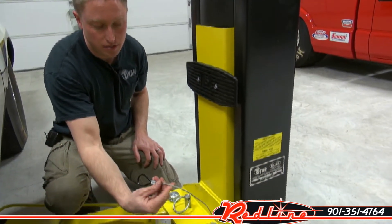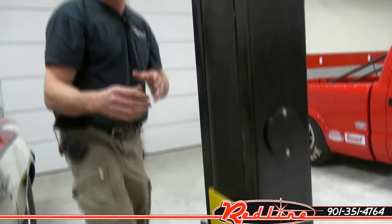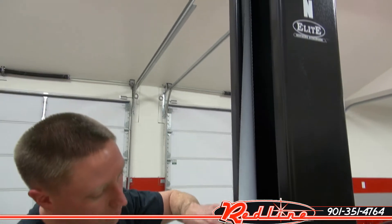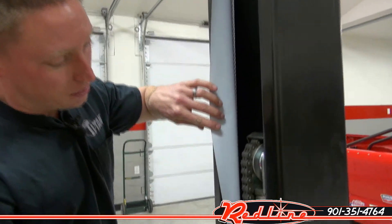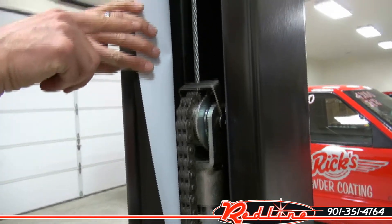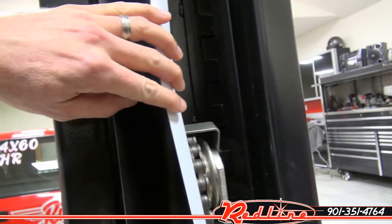Right here we've got safety locks — this is a double side lock release system. On this lift we've also got a guard here that keeps things out of the inside of the tower. You can see you've got upgraded rollers, chains, cylinders, and if you'll come around you can see your safety locks that run all the way from top to bottom on this lift.